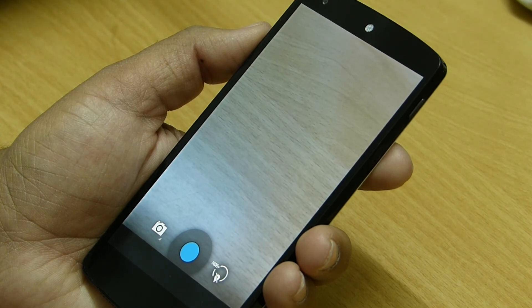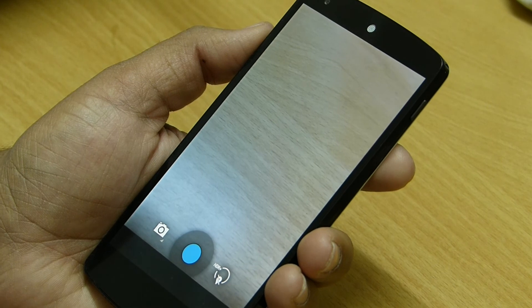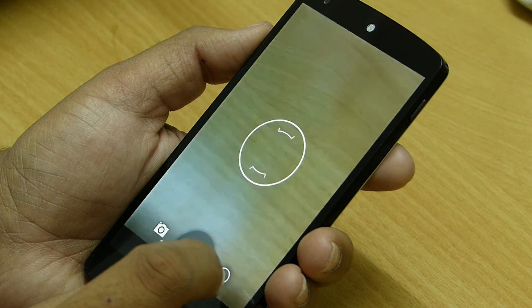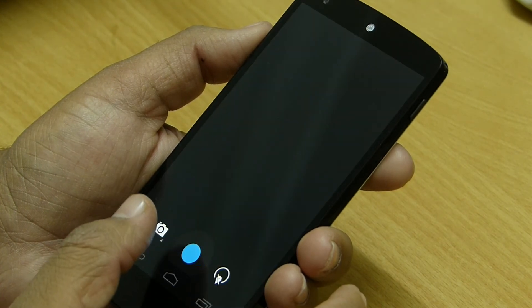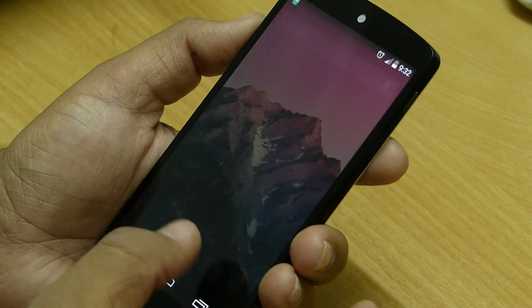So guys, this wraps up the Nexus 5 unboxing and quick Android 4.4 overview. Unfortunately it is not a complete video covering all the features of KitKat, as there are many to wrap up in a single video, but we will take a look at those in future videos. If you enjoyed the video, please hit the like button and be sure to subscribe to TechnoFusion for upcoming videos — thanks for watching.